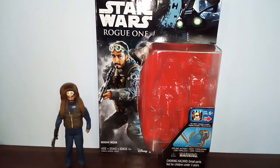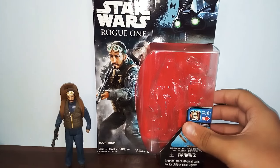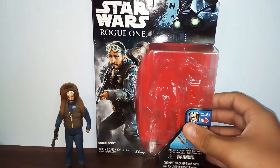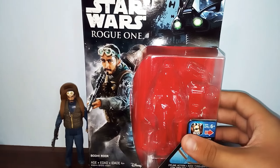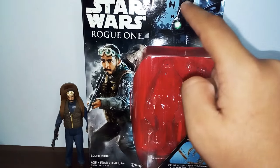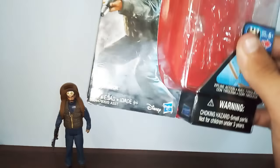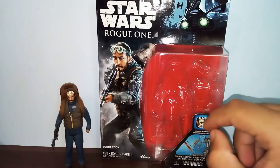Now let's get right into the review. First, a look at the packaging — we've got an image of Bodhi Rook with the Star Wars Rogue One logo and the Imperial Death Trooper logo. There are also some AT-STs and TIE Fighters on there.